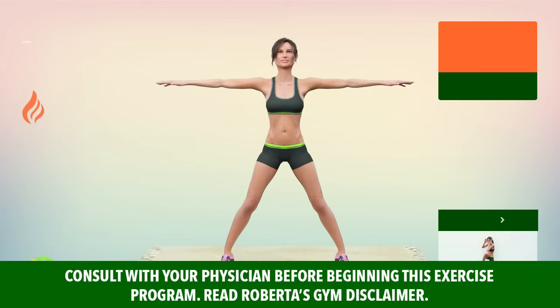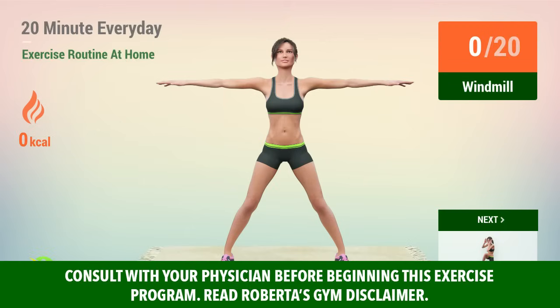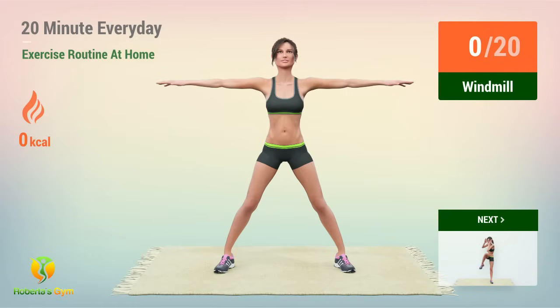Up next, windmill! In 5, 4, 3, 2, 1, go!